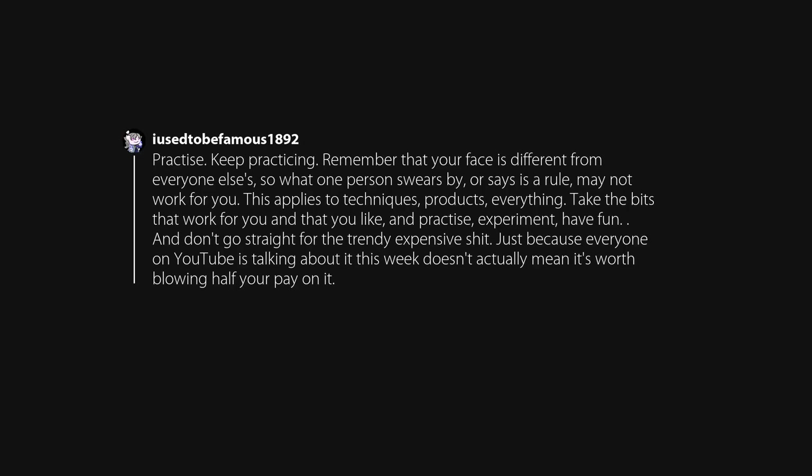Skincare. And always take it off before bed. Practice. Keep practicing. Remember that your face is different from everyone else's, so what one person swears by or says as a rule may not work for you.